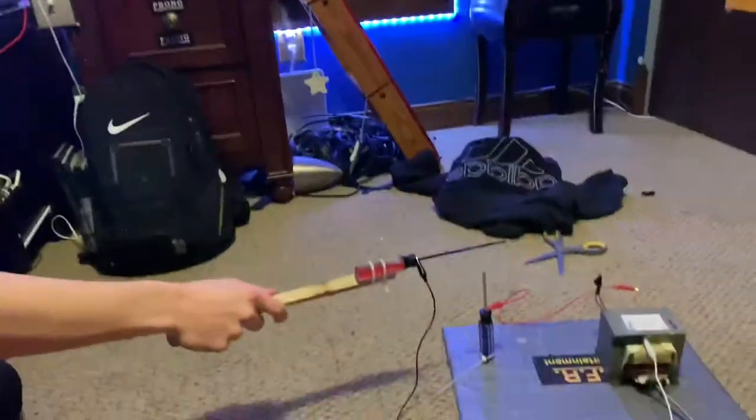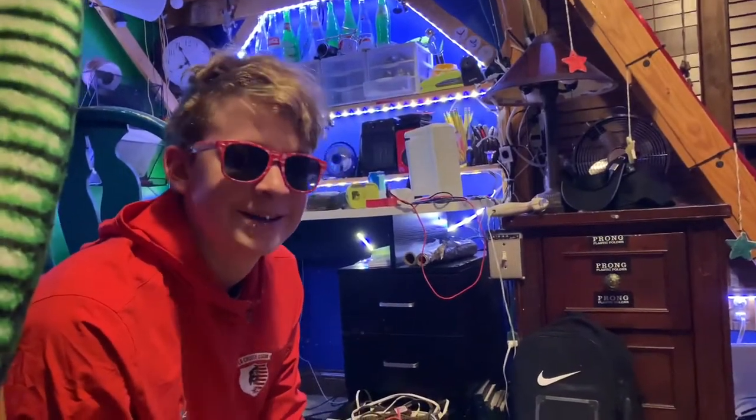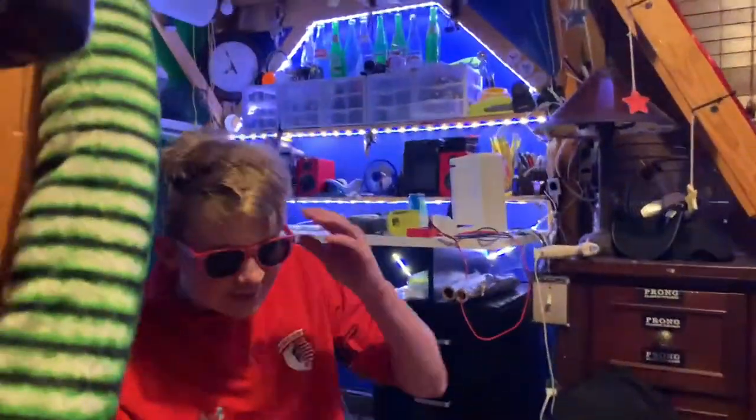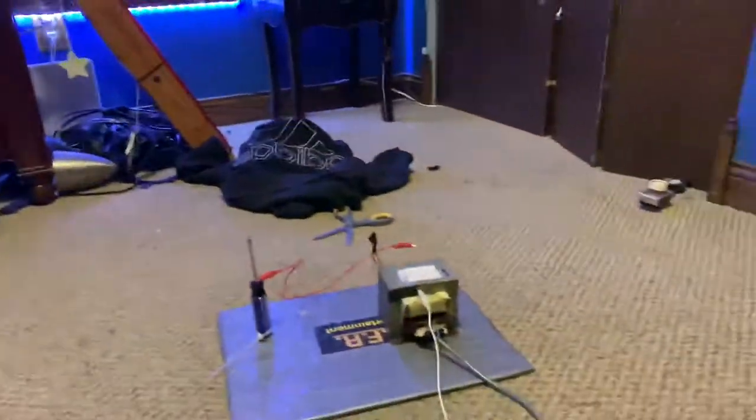Welcome back to Buss and Shit. First of all, this is sponsored by Target — turn it off. You're sponsored by train right now. All right, we're messing with some high voltage today. I need more sponsorships.